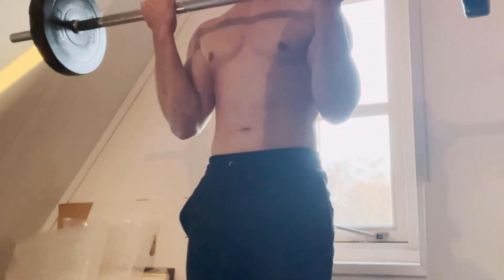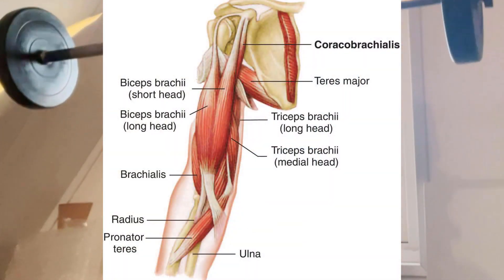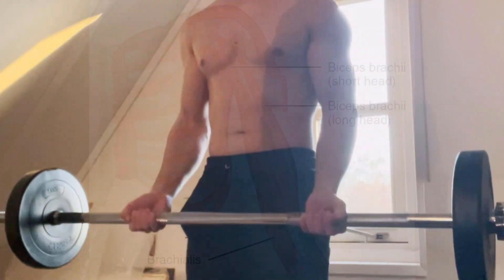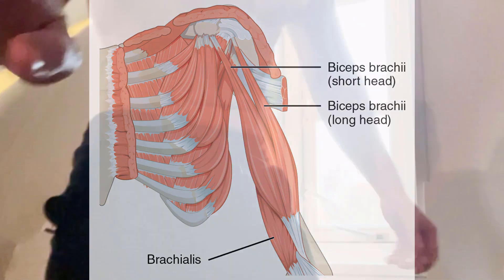Very briefly explained: the biceps is one of the three muscles in the anterior compartment of the upper arm, along with the brachialis muscle and the coracobrachialis muscle. Also, the bicep consists of two so-called heads, the long head and the short head. The long head crosses the short head, and in order to train both we should make use of different exercises.